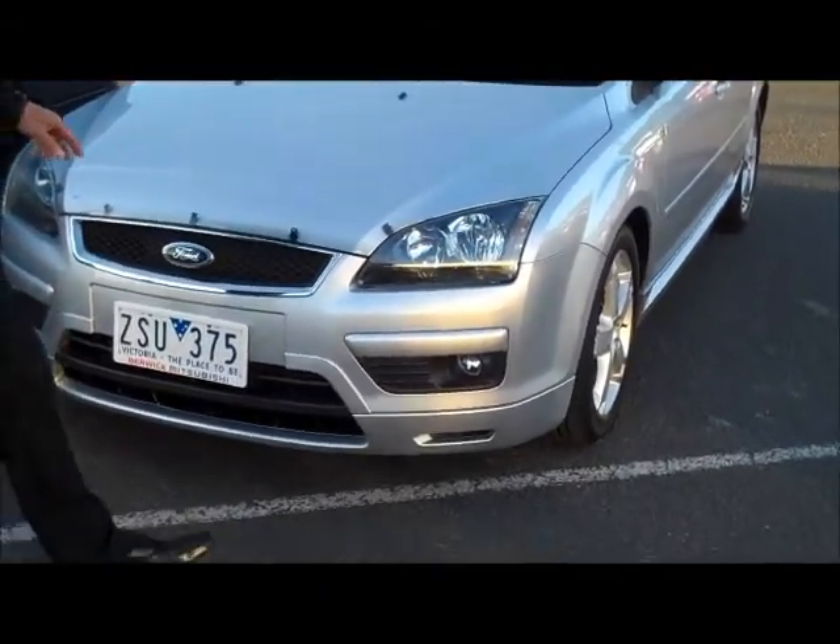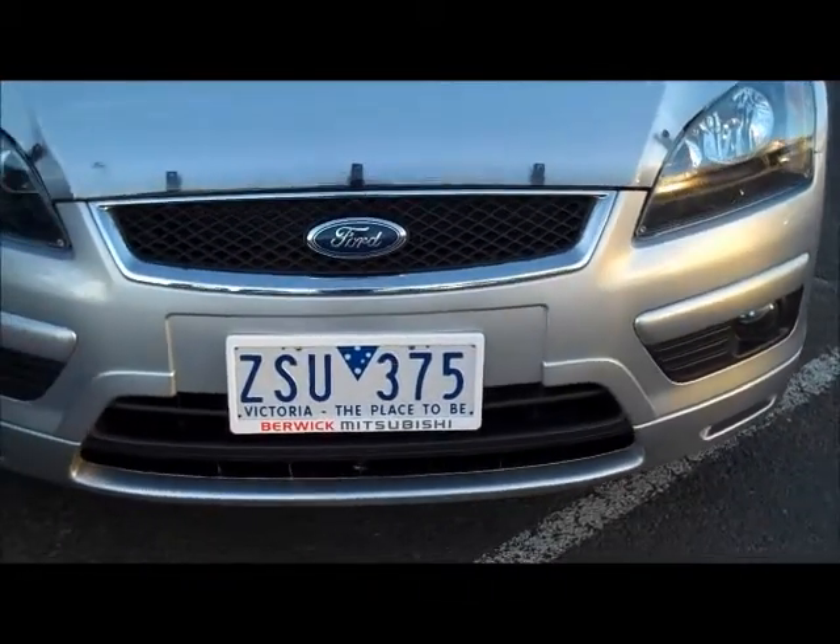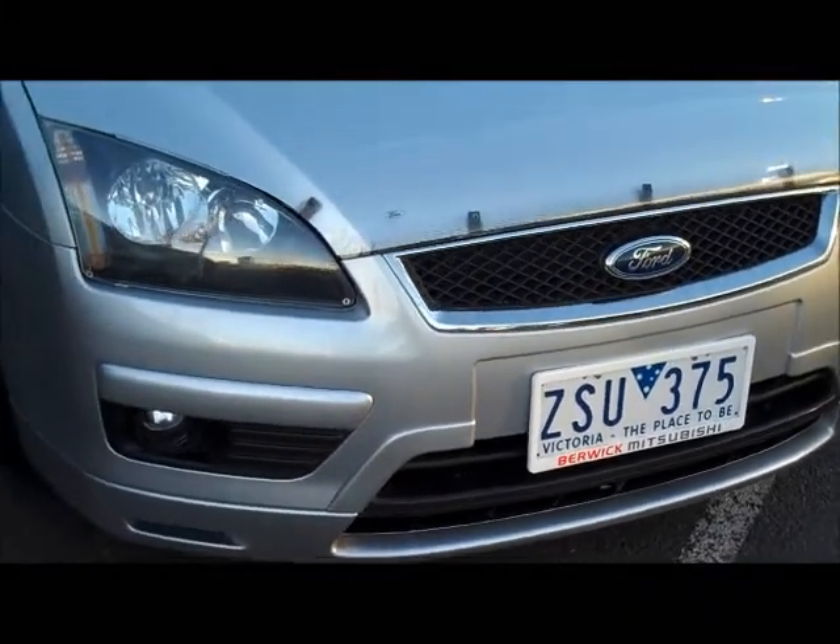Starting at the front end of the car, you'll notice that we have had headlight protectors and bonnet protectors added to this car, with a nice chrome grill just to touch it off.